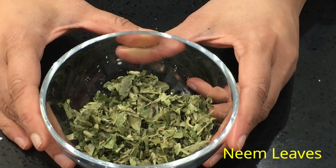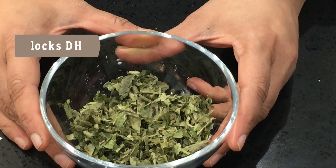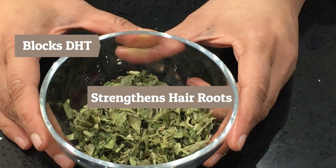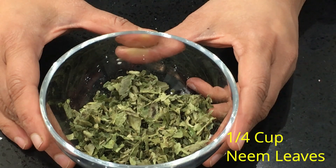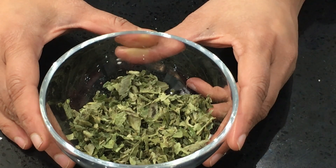We are going to use neem leaves. Neem is very effective in blocking DHT. It also strengthens the hair roots and oxygenates the scalp. I'm using 1/4 cup of dried neem leaves. You will get it in health food stores, and I will give you the links for all the ingredients I'm using in this recipe below this video.